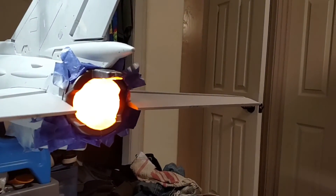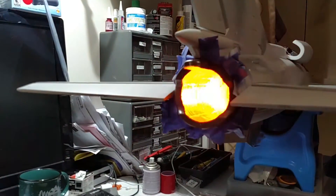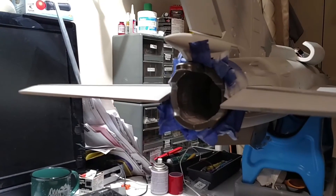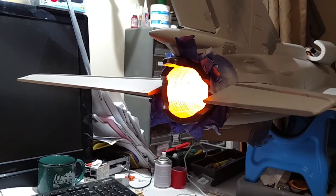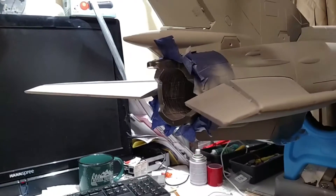Right now I have my throttle set so this turns on at about 90% throttle, so you pretty much have to be at full throttle for it to turn on. At about 80% is where you get the flicker off and after that you get nothing. But you can set it to turn on wherever you want — if you fly no more than three-quarter throttle most of the time, you can set it to turn on at three-quarter throttle.